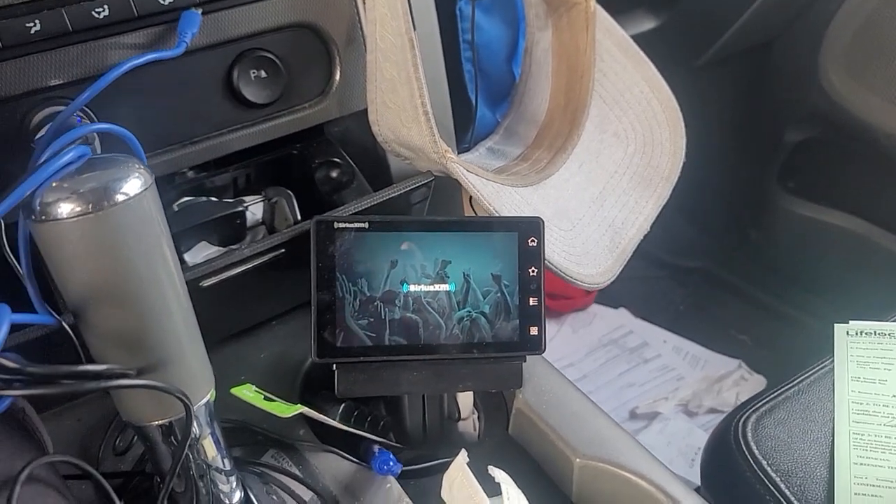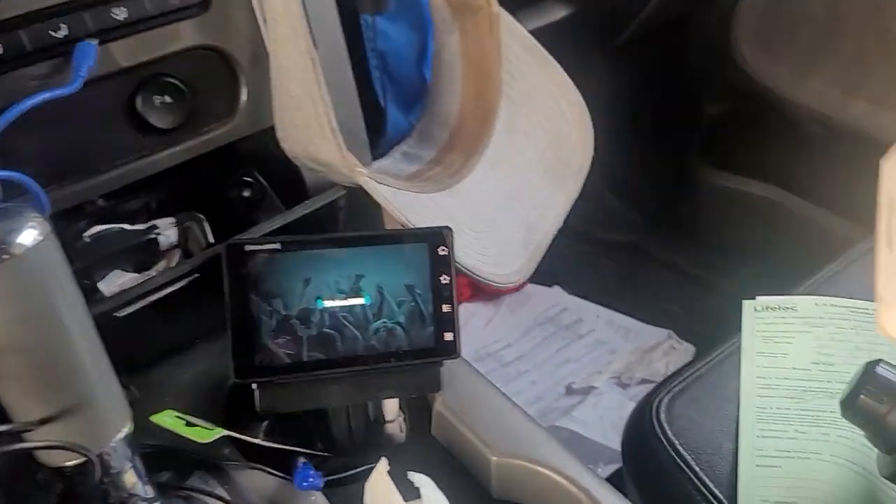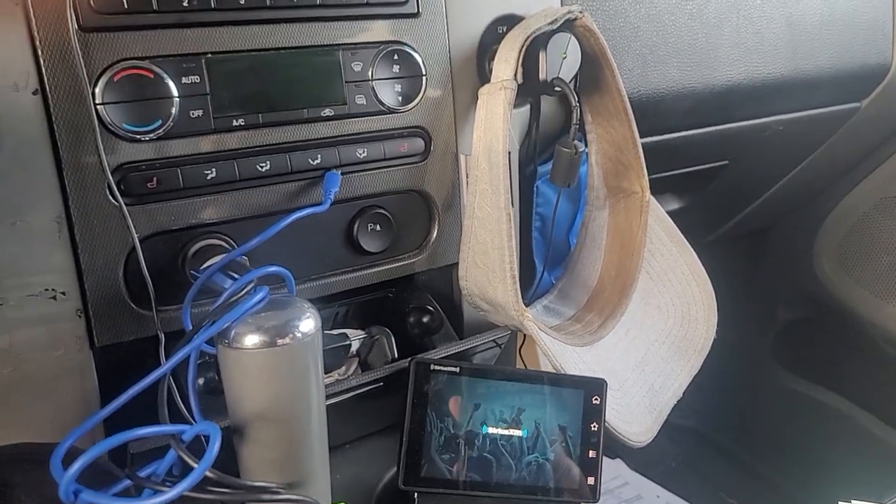One, it takes forever to start up. I'm sure if you've looked at other videos, they've pointed it out — pretty much all of them.